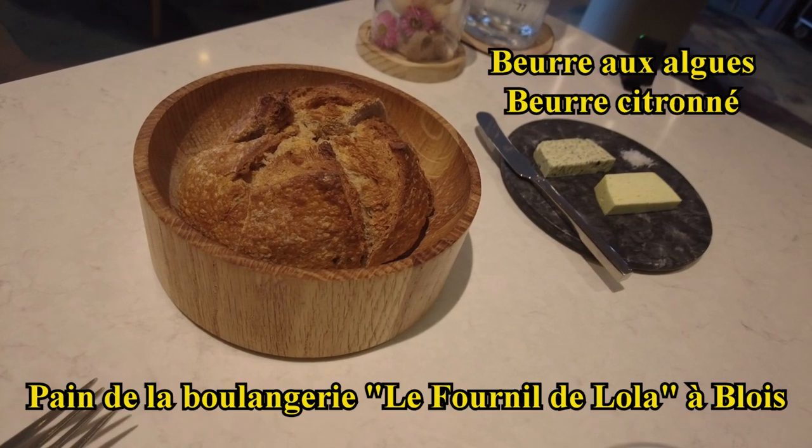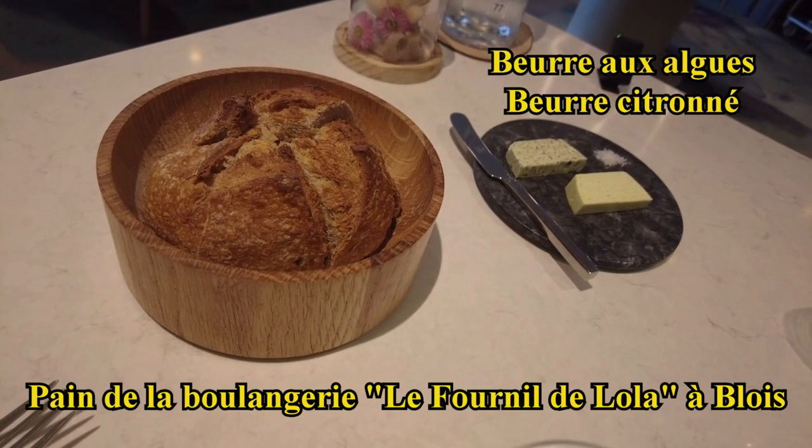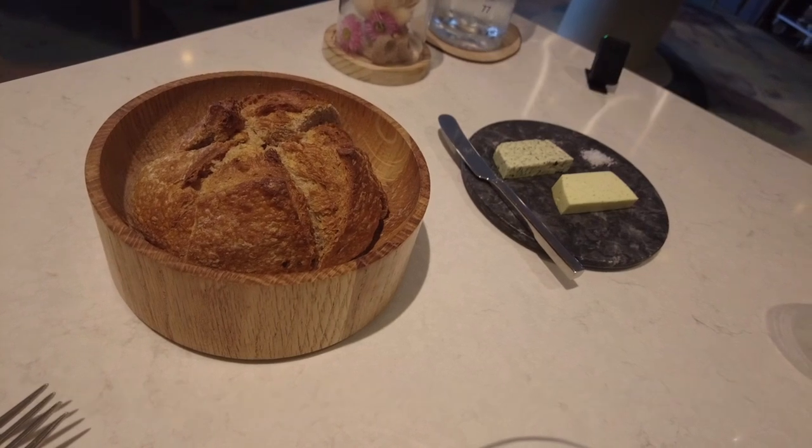You have two beurre to accompany your repas. The first beurre is slightly citrony, the second is on the eggs.